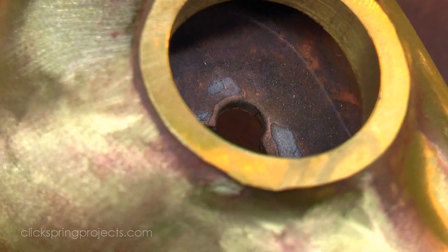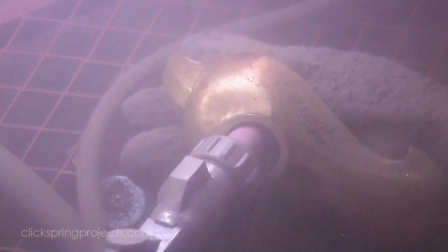The hollow section of course is a little more difficult to get to, but a quick sandblast sorts it out, taking care to avoid all other surfaces for now.